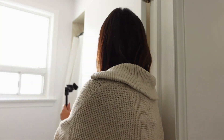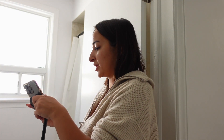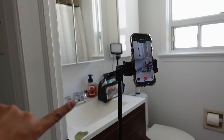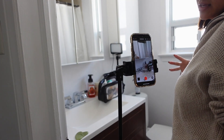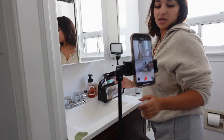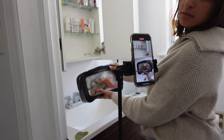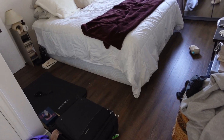Next thing I want to film is putting away all of this stuff I have packed — like my skincare. This is what the shot looks like. I'm going to try and get in right over here so I can actually put this stuff away. I don't want to be in it so it's going to have to be a very quick, super quick clip.